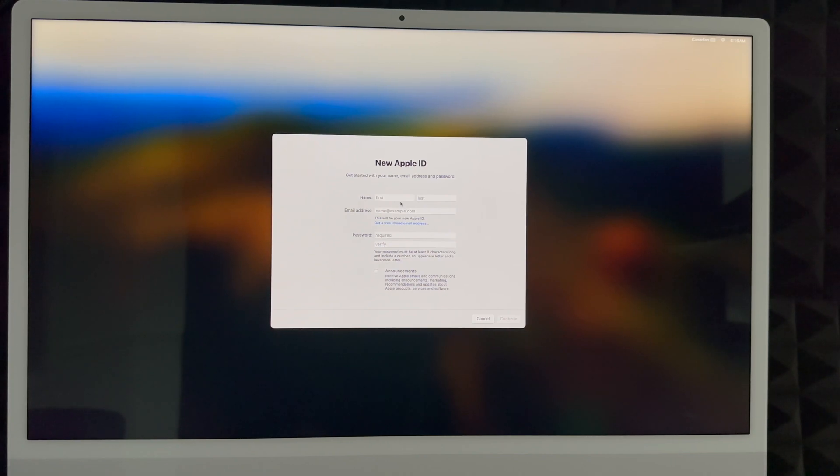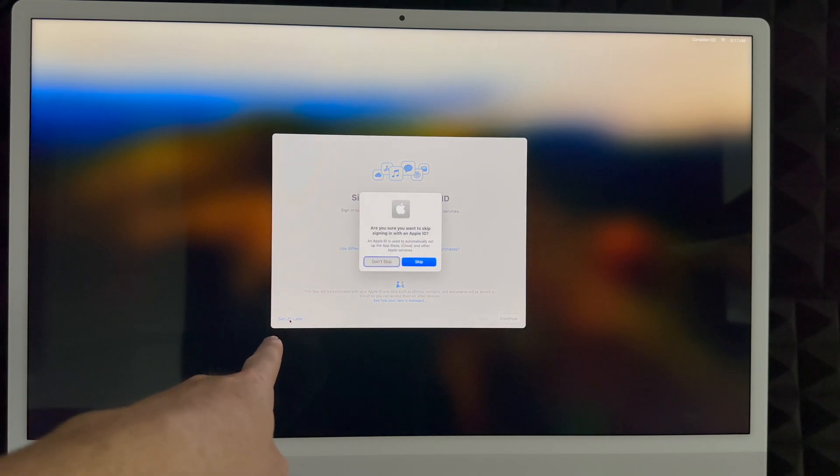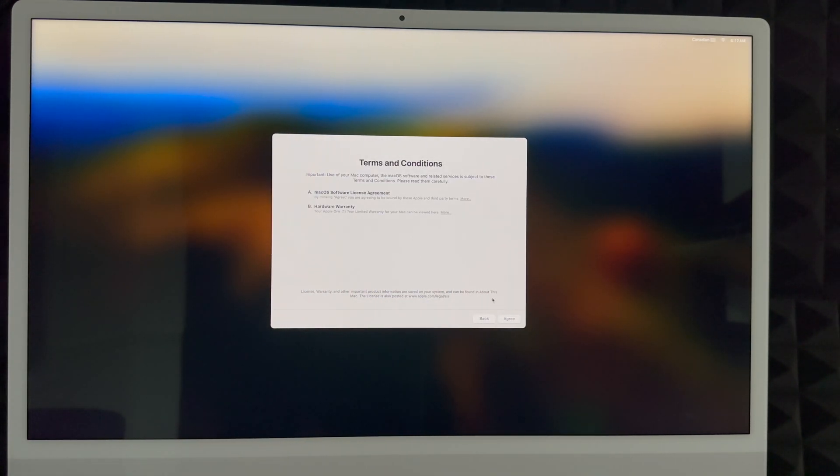Fill in your first name, last name, and email address — Gmail, Hotmail, or any email works. Create a password for your Apple ID; I suggest not reusing your email password. That email will become your Apple ID. You can also opt into announcements. If you'd rather skip for now, click 'Set Up Later,' then 'Skip.' Keep in mind you need an Apple ID to download apps from the App Store.